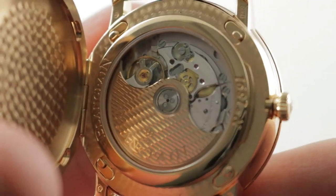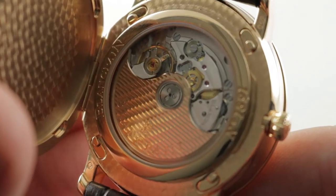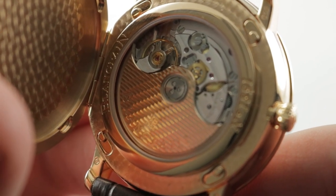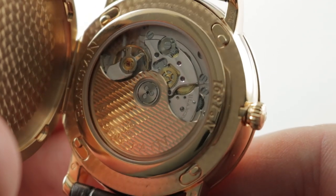...and the movement is the Blancpain 1150-based twin mainspring barrel, 72-hour power reserve, caliber 6654P. Unidirectional automatic winding for efficiency. It is handsomely executed, adjusted in chronometer-style five positions.